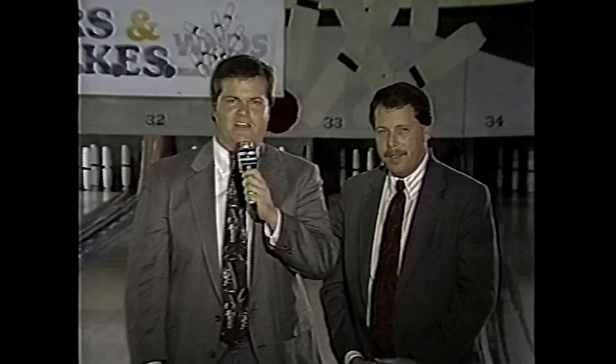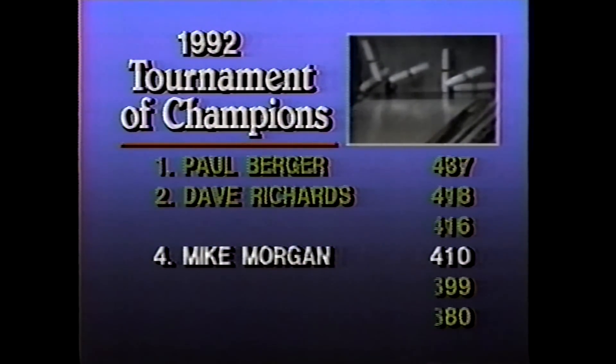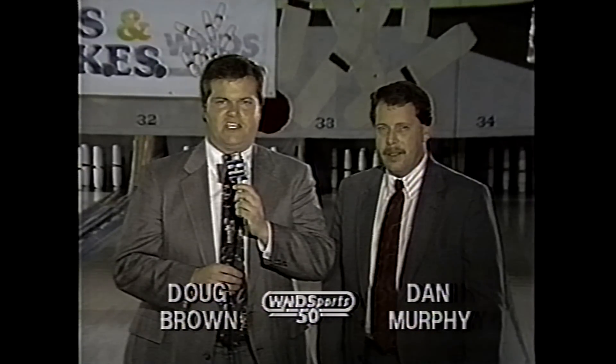Another 400 triple for Mike Morgan! Let's spin over to the ladder — semi-final week, next Sunday at 12 noon. Mike Morgan looking for three in a row against Dave Richards. Dave Richards was here seeing the end of this one, so he knows what he's up against. Don't go away — after a brief break we'll be right back with Stars and Strikes Doubles, week three of the doubles tournament of champions, brought to you by Tri-State Megabucks. Join us next Sunday at 12 noon for two full hours of semi-final week here on Stars and Strikes. Until then, for Dan Murphy and the whole crew, Doug Brown — bye-bye from Park Place Lanes.